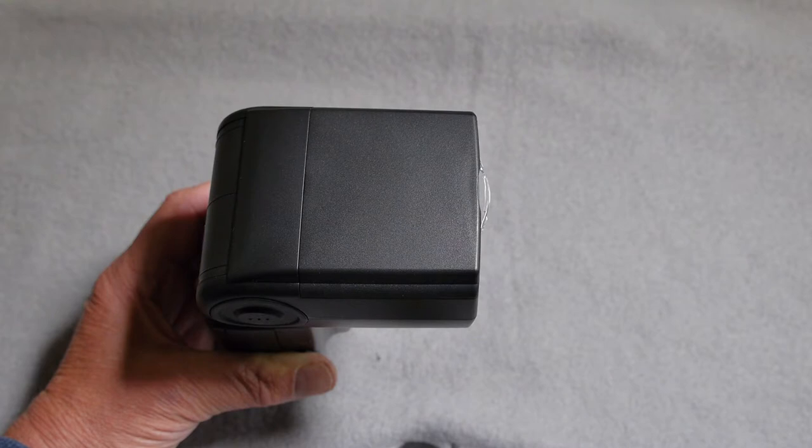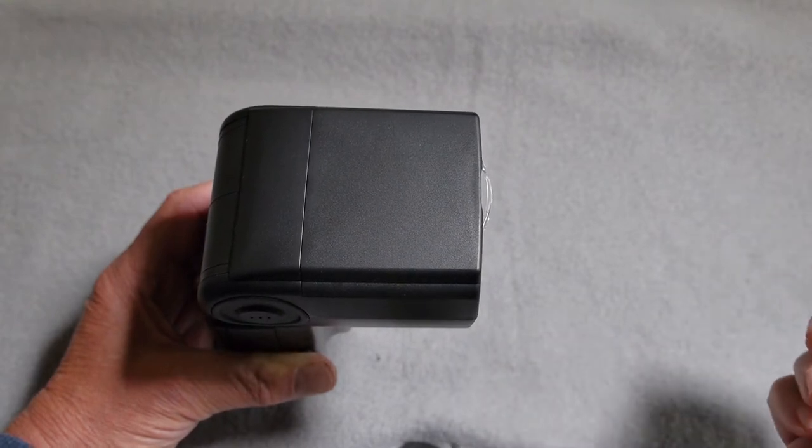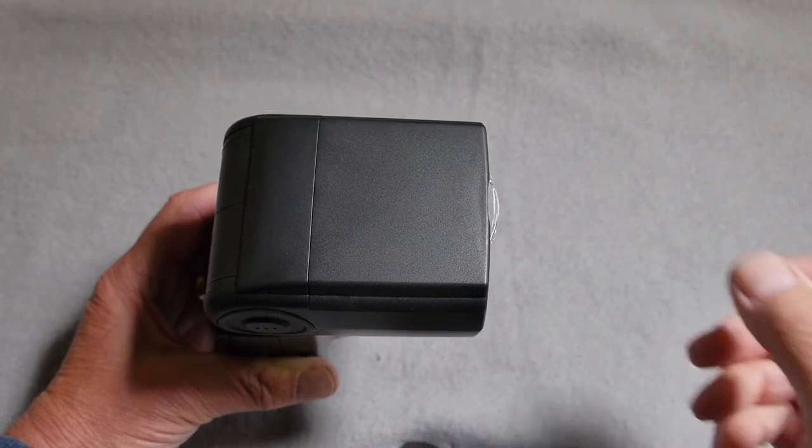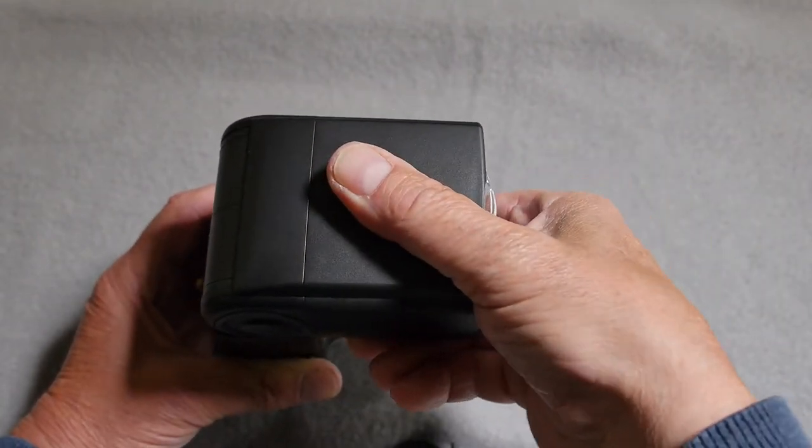Once the head positions are locked, unlike the Canon unit where you'd depress the two side buttons to release the head, this is all done by friction lock.